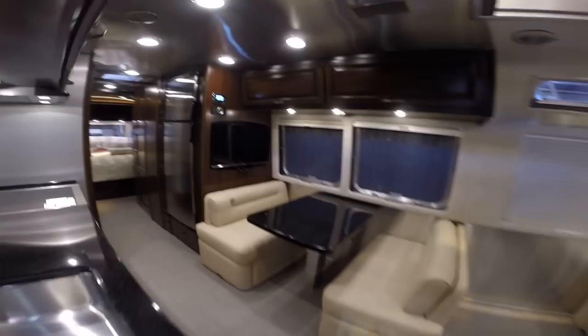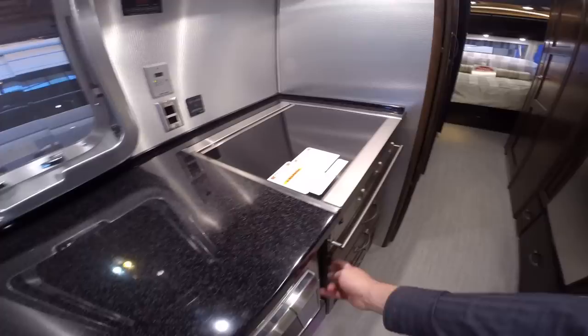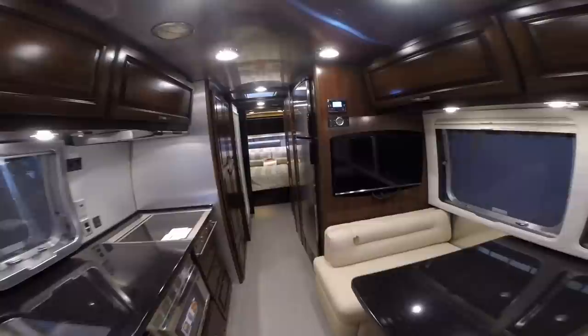It comes standard with the oven, but I ordered this one with the drawers instead, so you get additional storage. Because you do get a convection microwave standard. And it comes with two 40-pound propane tanks.